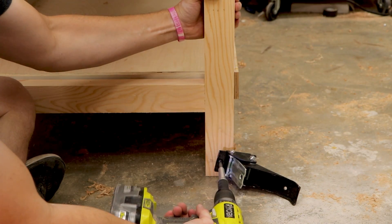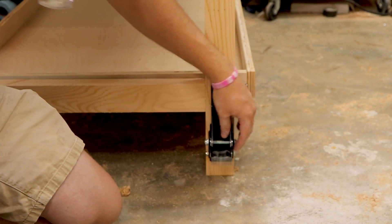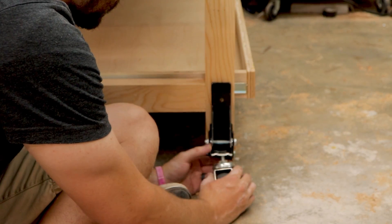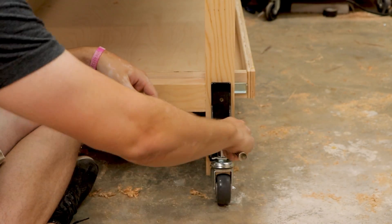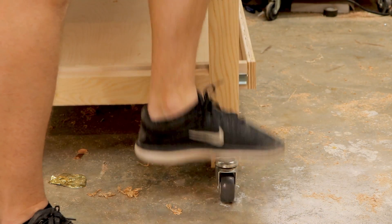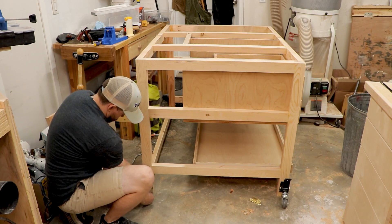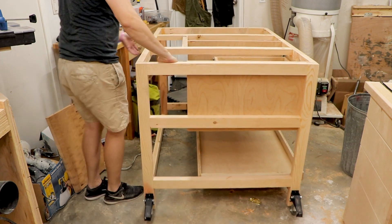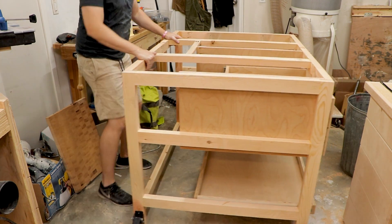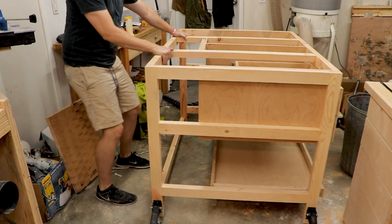Next it was time to install some workbench casters. I used workbench casters from my dog hole workbench that I had previously — installation is easy, just followed the instructions and screwed them on. These casters give me a lot of flexibility and mobility to move my CNC around the shop as needed. And of course when your table can move, you move too — time for a little dance off with the CNC table.